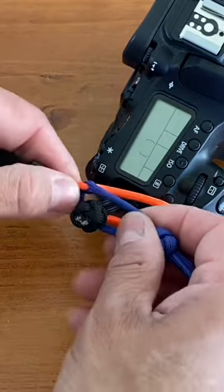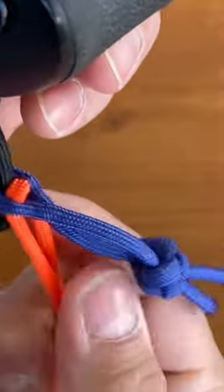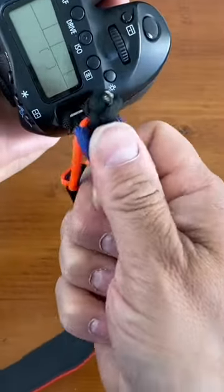Here it is in action. We'll pull it tight around our diamond knot, and now you can see the more we pull on our orange loop, the tighter it pulls the blue loop around our toggle. When it's time to quick release, you'll push your diamond knot through and pull.